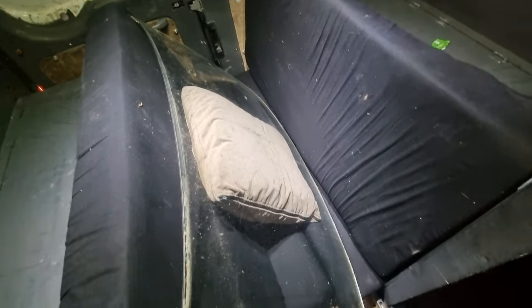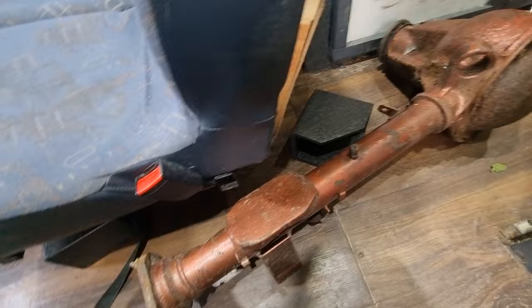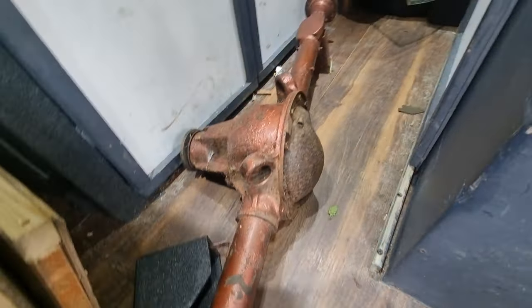That's my windshield that I picked up, it's in the back of my camper van. And this is my rear axle, also in my camper van.